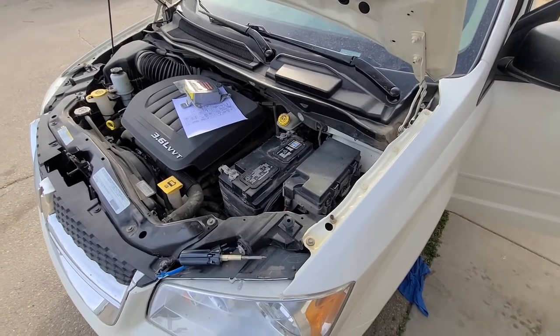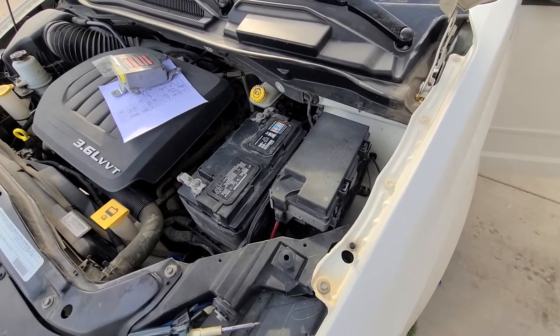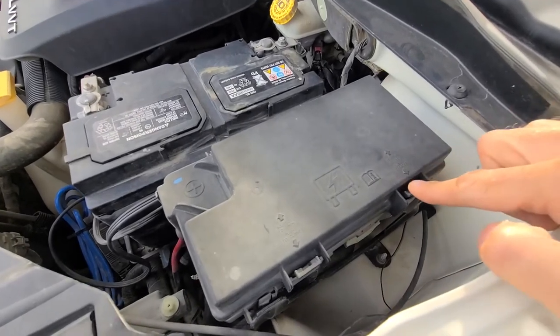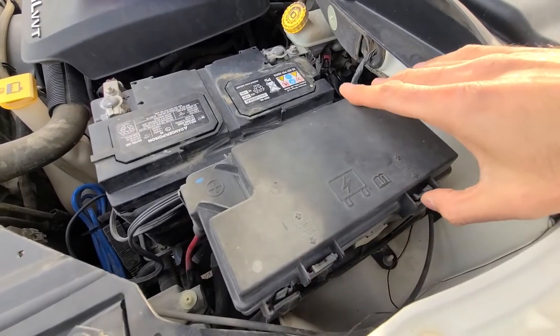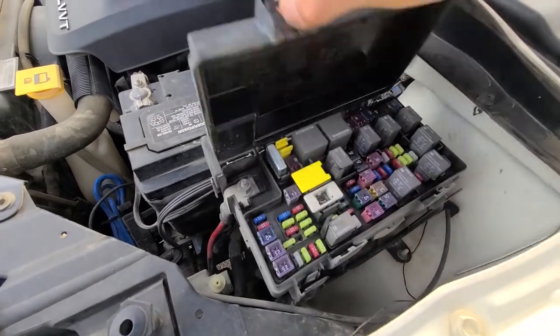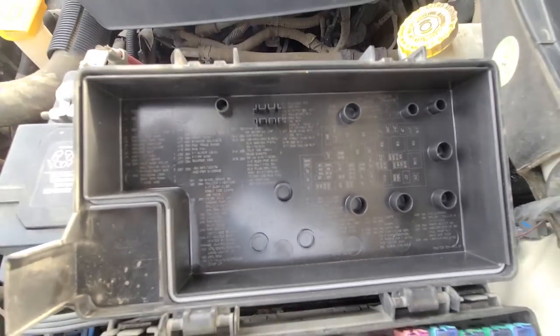The power sunroof fuse is located in the main fuse box which is under the front hood right here in the corner. To open it up you'll have two clips, one here and one here, so you want to press onto both of these to unlock it and then just lift it straight up. On the backside of the cover you will have a fuse diagram as well.